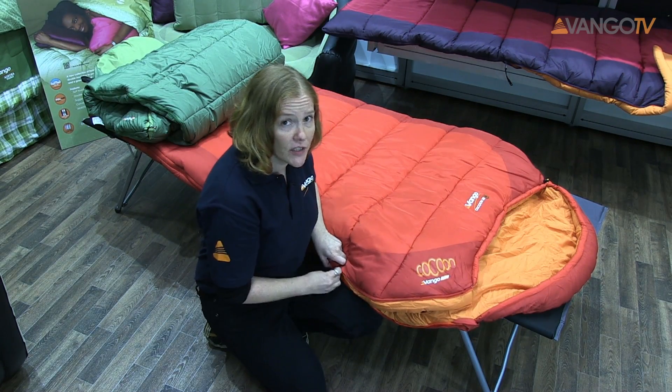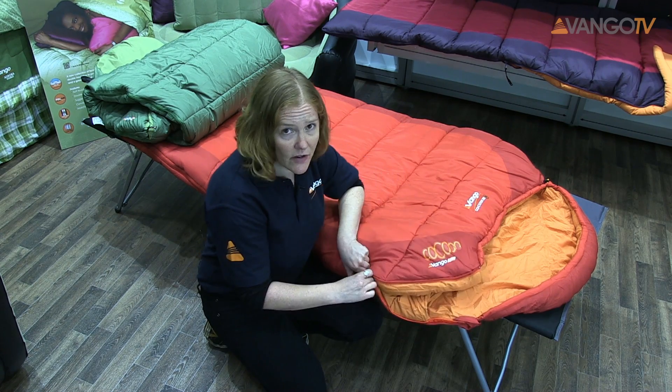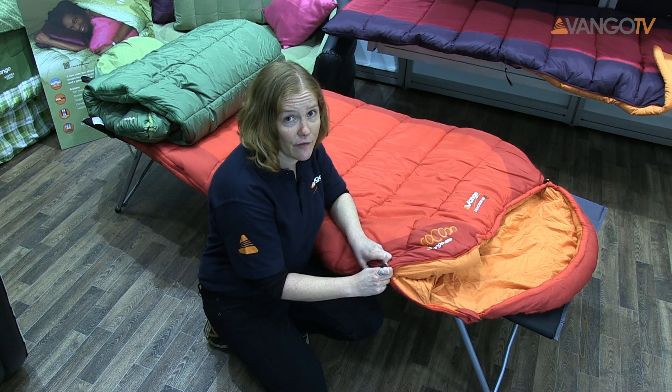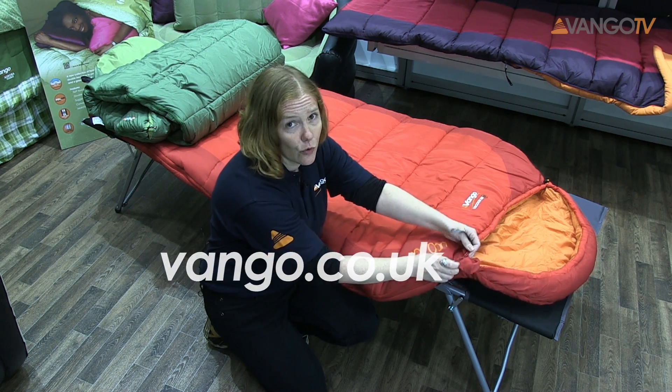So if you're looking for a really comfortable bag that's got a lot of room and you like to wriggle around in the night, then this is the bag for you. You can see more about this product on vango.co.uk.